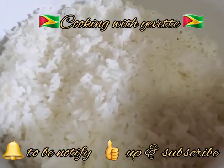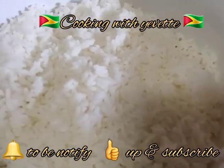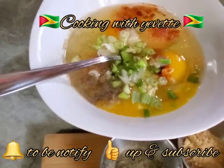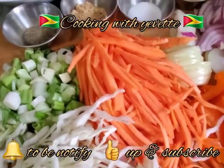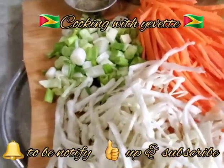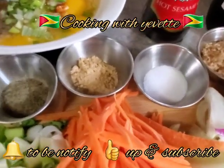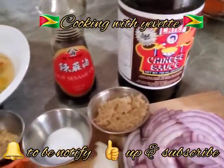Welcome to my channel. Today we'll be making some egg fried rice. I already have some boiled rice set aside. I have five eggs, some scallion, cayenne pepper, black pepper, salt, carrots, cabbage, bell pepper, red onion, white onion, salt, sugar, ginger powder, black pepper, Chinese sauce, and some sesame oil.